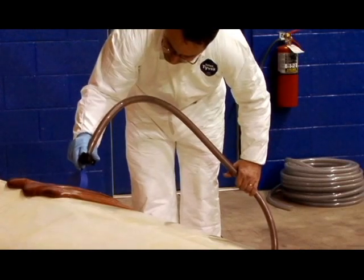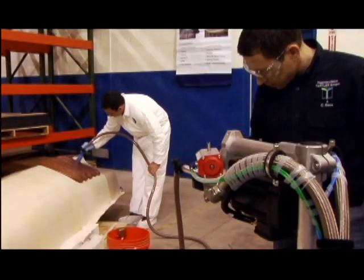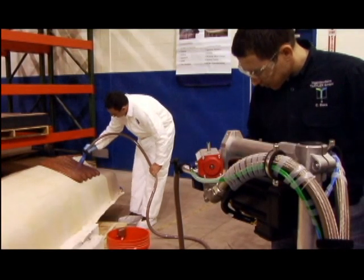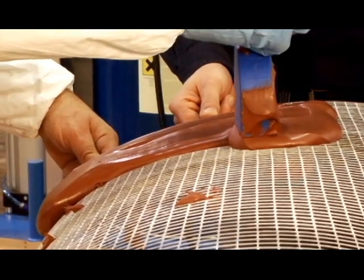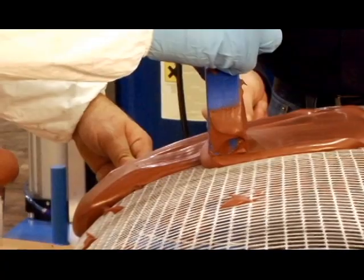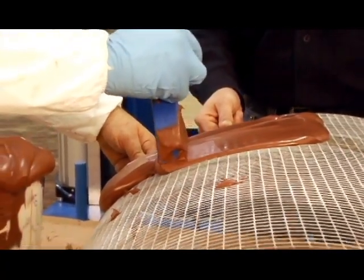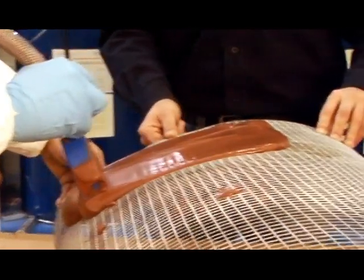Here we have Mark Davidson from ROMP Group applying ROMP's Epoxy Close Contour Paste over our prepped surface. Close Contour Paste can be applied to many substrates including wire mesh, styling or modeling board and more. Whatever substrate you choose, there is no need to worry about the shape of it because this product applies well to both horizontal and vertical surfaces.